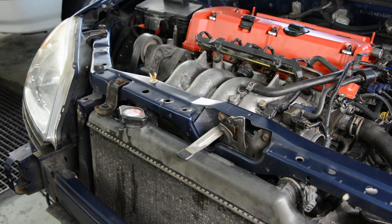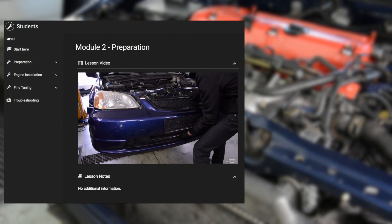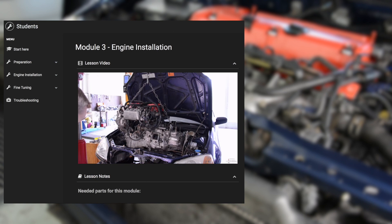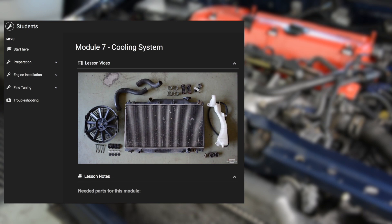Have we inspired you to K-Swap your own Civic? If so, take a look at our K20 EM2 swap course, where we show you in detail every single step of the swap process. Just click the link on the right side of the video. We'll see you next time. Bye.